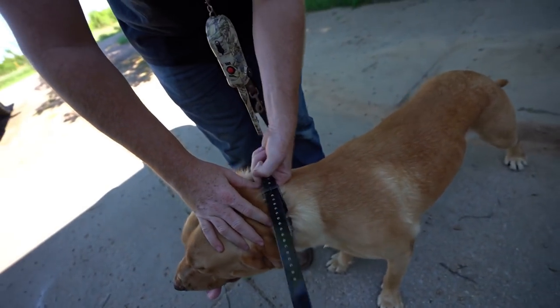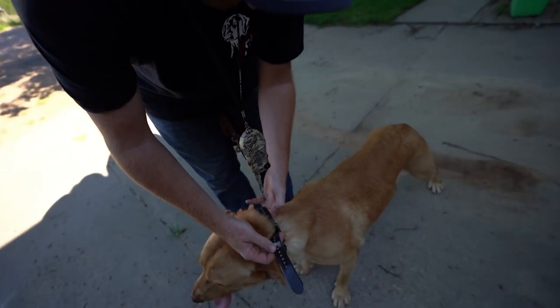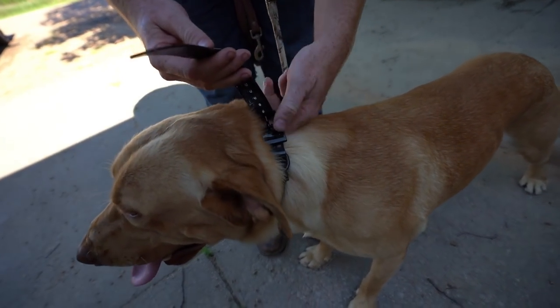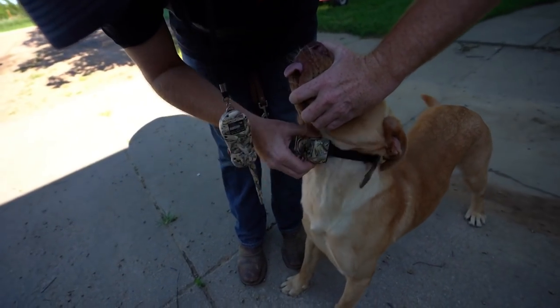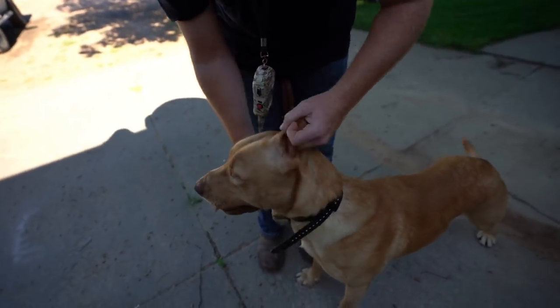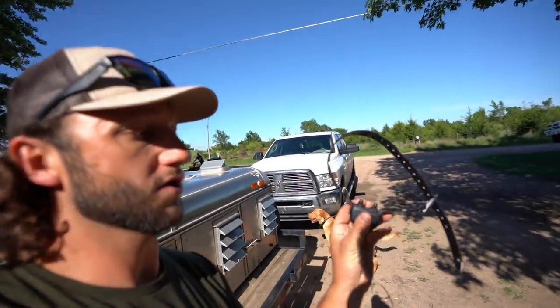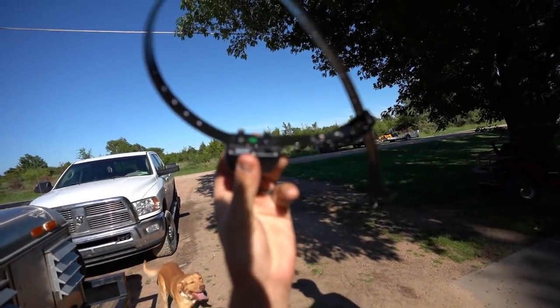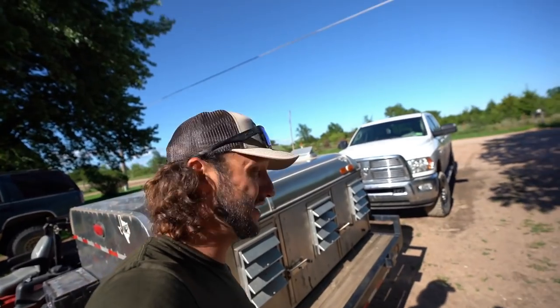The collar has got to be pretty tight — two fingers under the collar. Some people like three; I use two. Bring the dog's head up, rub it in, make sure it gets under the hair so the prongs make contact with the dog's skin. That's why you want your dog to wear it a little while — those prongs need to get underneath the fur and contact the skin.